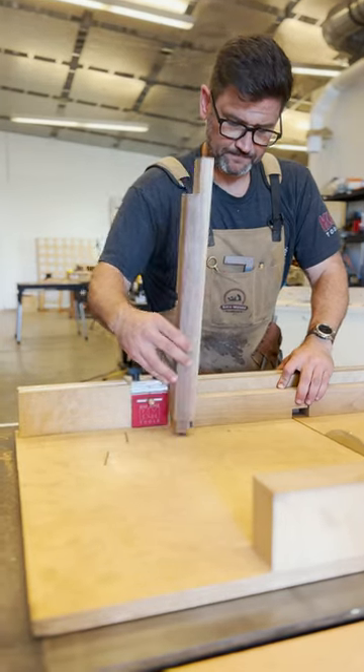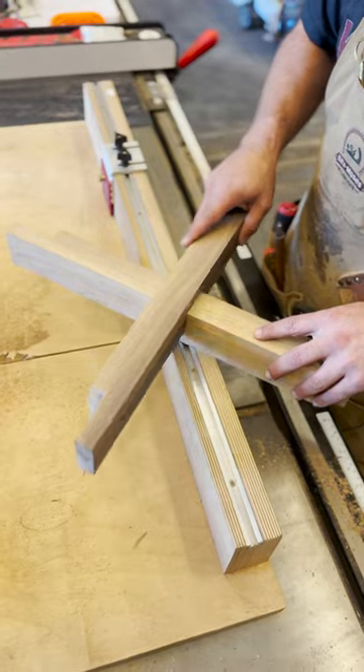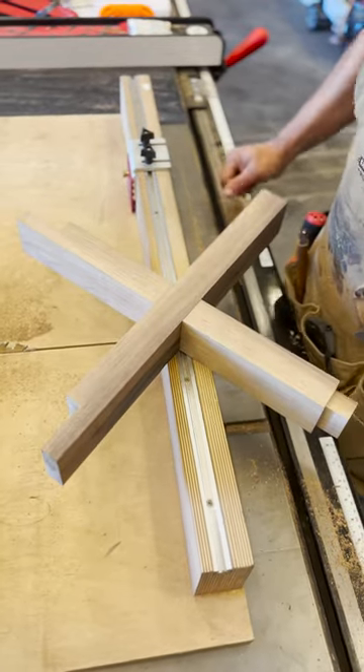Once you put your board in here, it's going to be perfectly lined up with the other one. Do that to both boards and you're going to get a perfect cut every time. Perfect half lap.